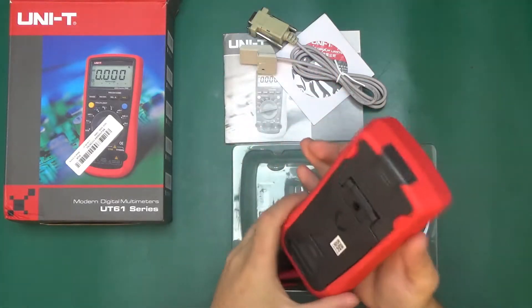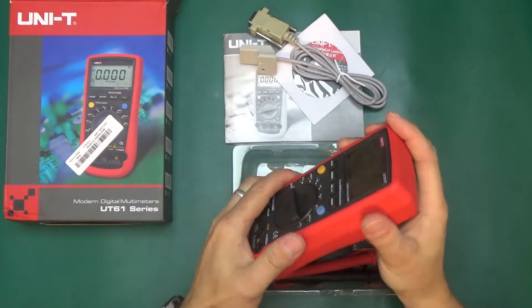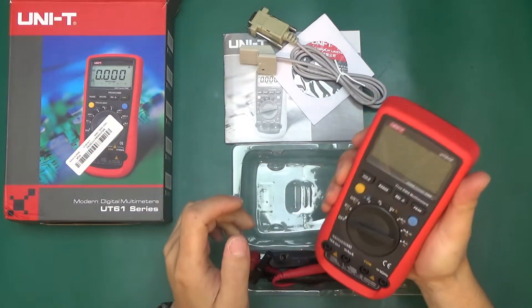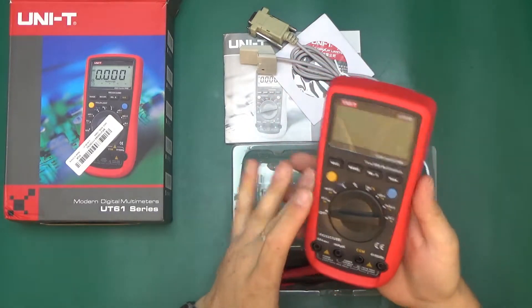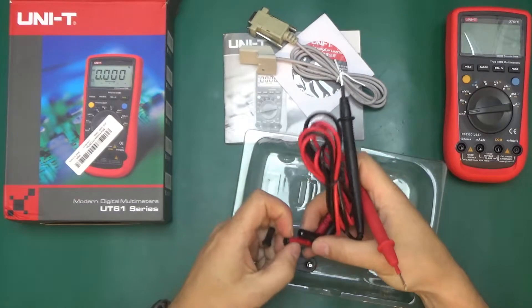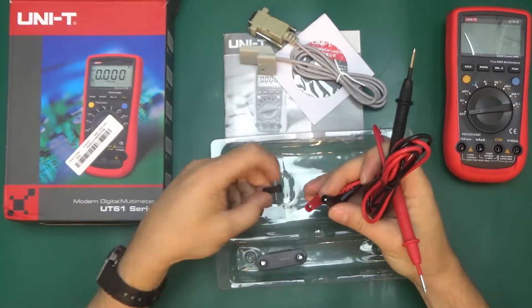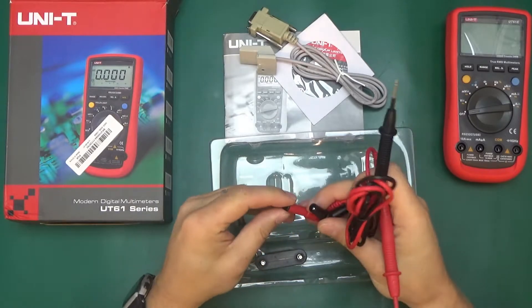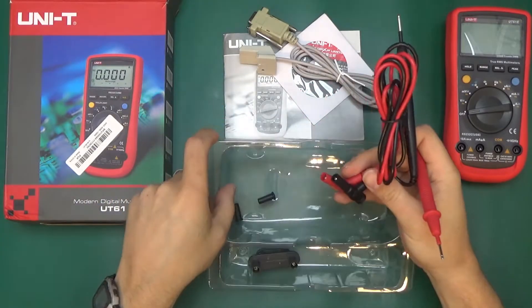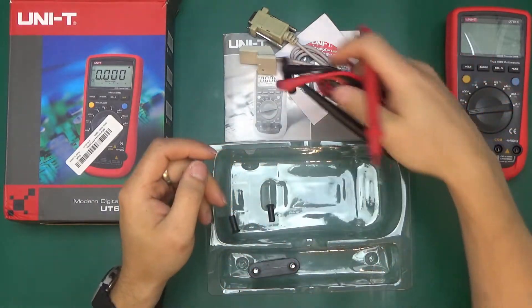The multimeter itself feels really nice — solid, with a nice rubber overmold so it's not slippy. Really nice grip in hand. There's a pair of test probes with those plugs. I do not understand why they put those plugs on — every time you buy a new multimeter it's got those little things. They go straight to the bin because you just keep your probes plugged into the meter all the time.